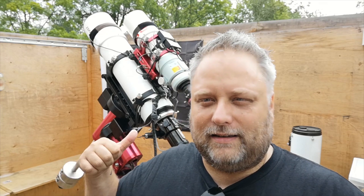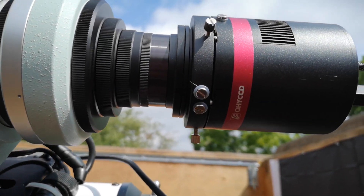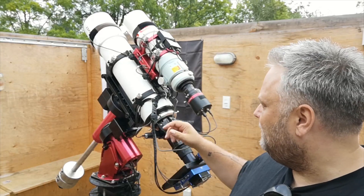Hey guys, Sean here from VisibleDark.ca. Welcome to another video. In this video, we are in the doghouse with Dr. Ron Astro-Dog Breacher and his Esprit 150 and his Takahashi 106, which is running a QHY 367C. The Esprit 150 is running the QHY 16200A CCD.